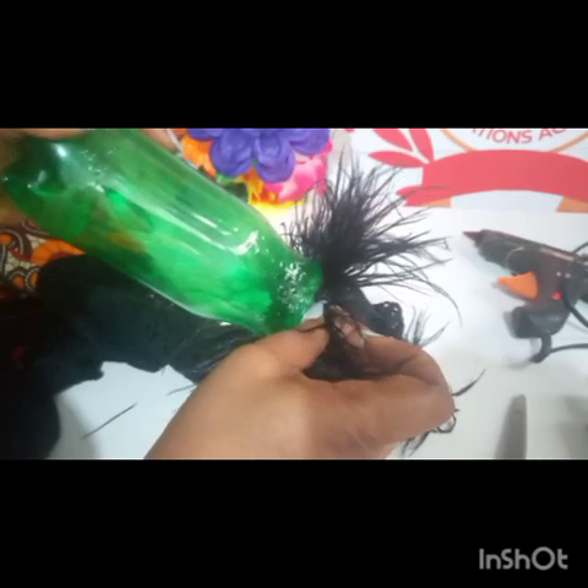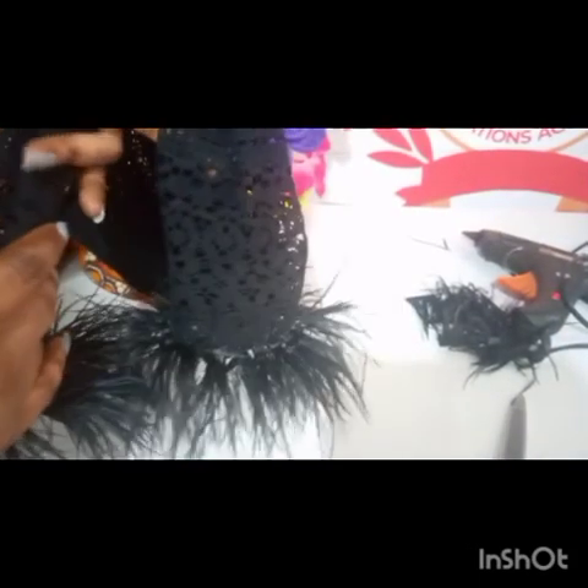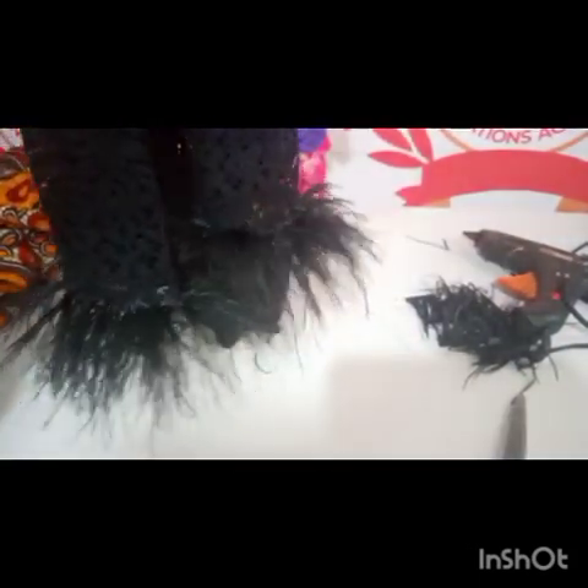This is basically how to achieve standing ostrich feathers, especially on your sleeve. You can also do the same on the body of your garment. Continue the process, and you are good to go. You can even double it — after exhausting one line, if you still have feathers, just keep adding more. This is what I came up with when I was done attaching the feathers to my sleeve. If you got value from this short tutorial, do not forget to subscribe. Bye!